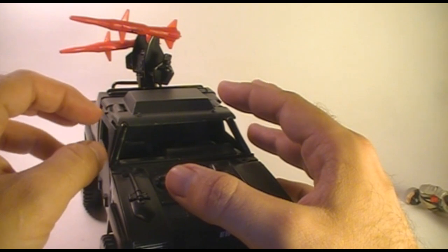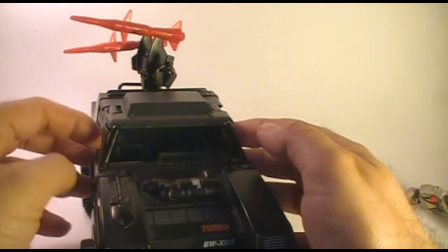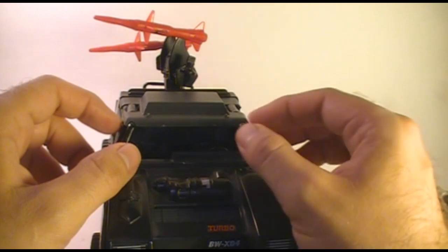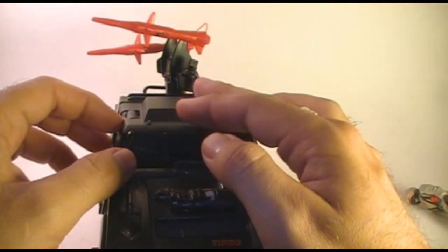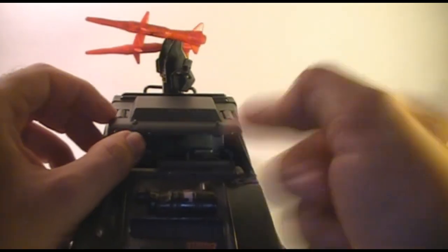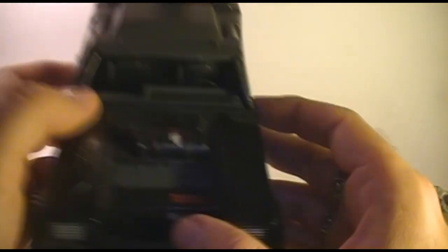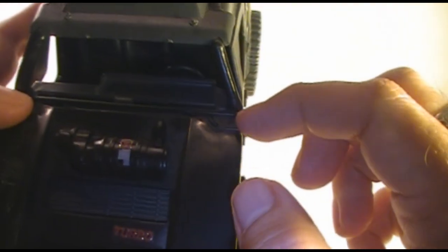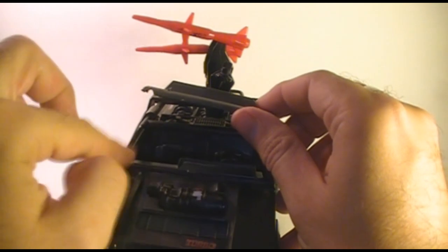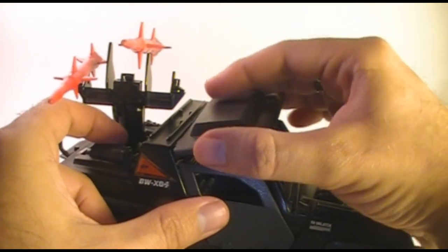Another improvement that the Stinger makes on the original Vamp is that it has a closed cab - it's not completely open like the Vamp was. It has a canopy on top and it has opening doors on either side. This canopy does come off and the easiest way to get the action figure in and out is to take the canopy off and put them in from the top. As you take it off, have a care - it clips onto this horizontal bar and there is a weak point in the structure where the roll bar meets the body of the Jeep. That can break fairly easily, so when you're taking this off, try not to put too much stress on these bars.